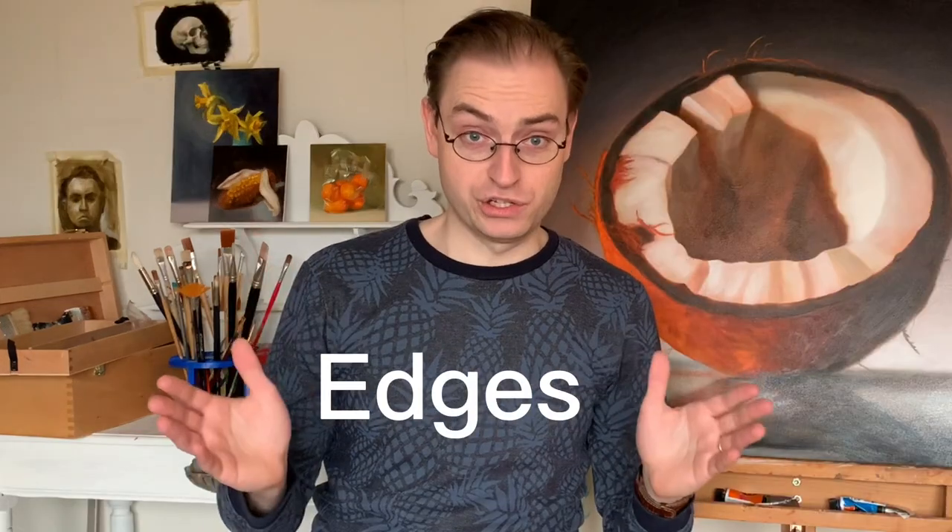Hi guys, today I'm going to share a trick with you on painting — whether it's oil paint, acrylic paint, or water paint, it doesn't matter. But there's a concept you need to be aware of, and that's edges. There's a big power in edges, and I'm going to explain the three that there are.